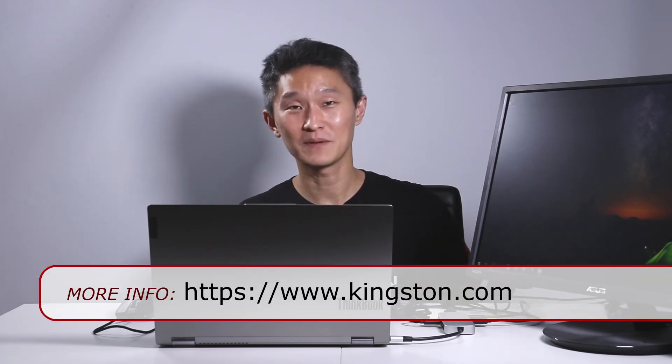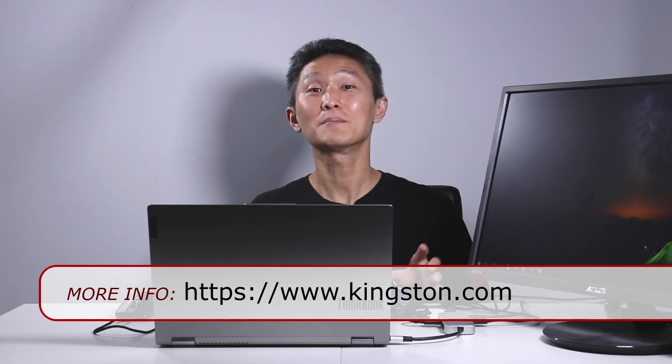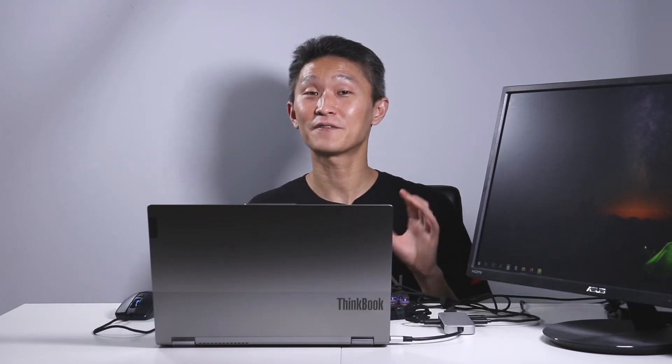And that's our look at the Kingston Nucleum Hub. It does away with all the cable madness by plugging everything into one manageable, portable piece of equipment. Thank you so much for watching. If you want to check out prices, we'll leave Amazon affiliate links down below in the notes. If you haven't yet, please take a moment to subscribe to the First Look YouTube channel. We'll see you all again next time.